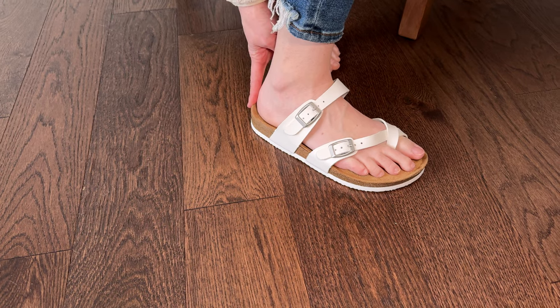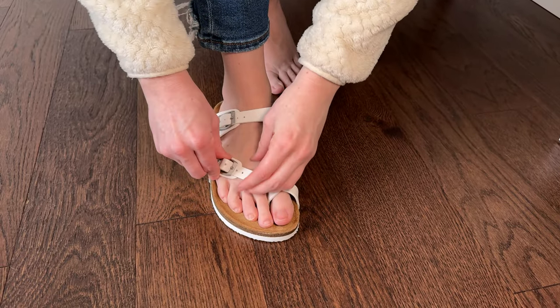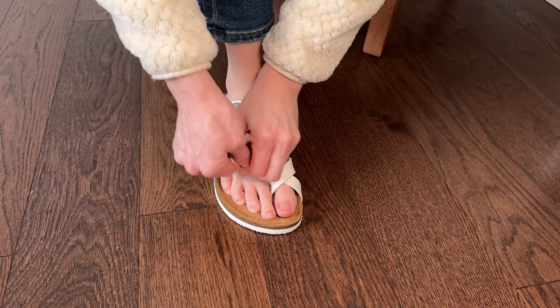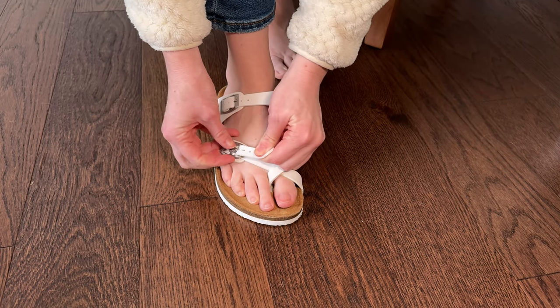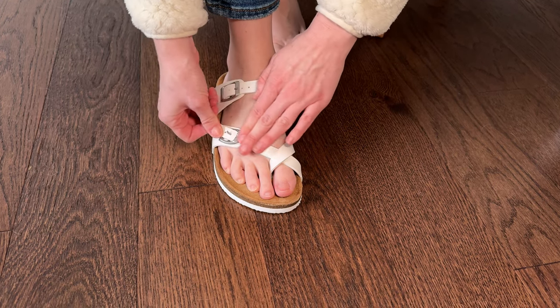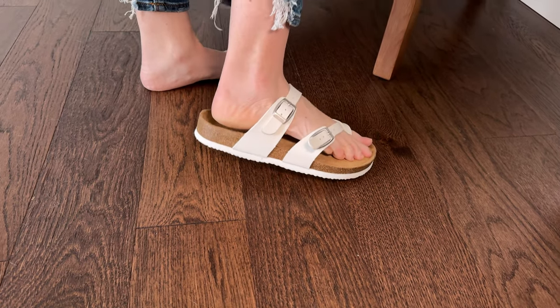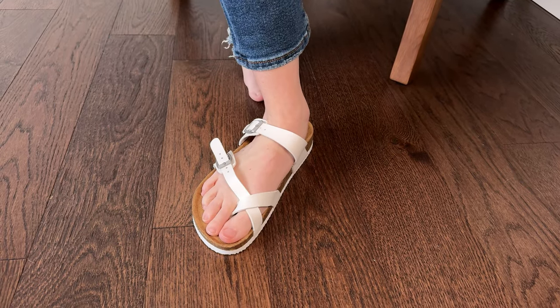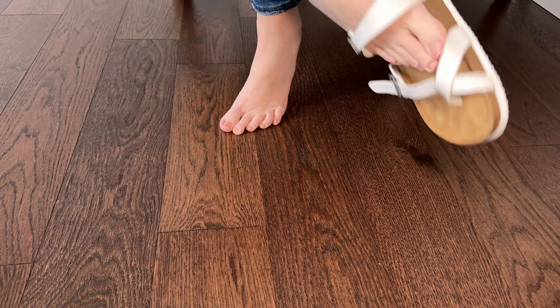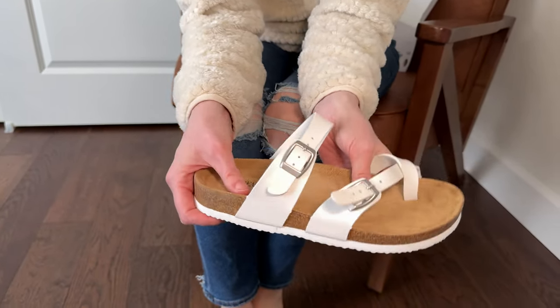Not bad. They look like they run a little bit closer to a seven than a seven and a half, but these are adjustable, so I could go in and adjust them to my feet the way that I need them to be. I do want to let you know though that these were gifted to me, but that's not affecting my review at all — you're seeing and hearing my honest opinions.